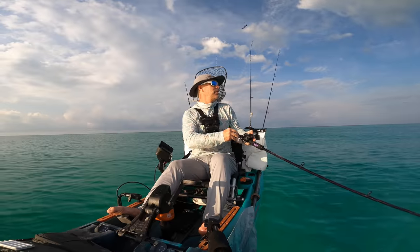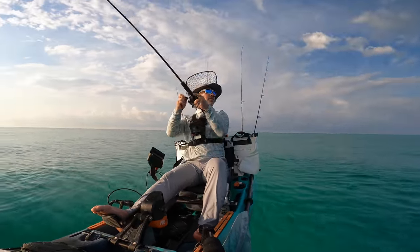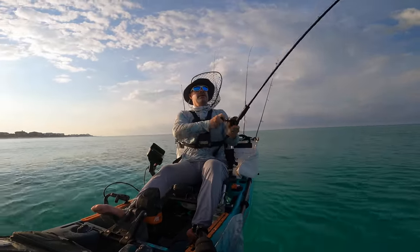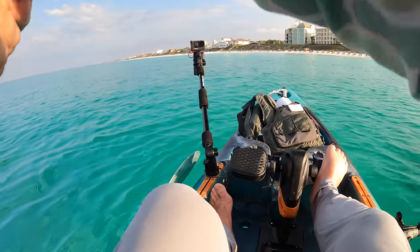Oh my God — big lady fish! Big, big lady fish. All right, at least now I know what they are.